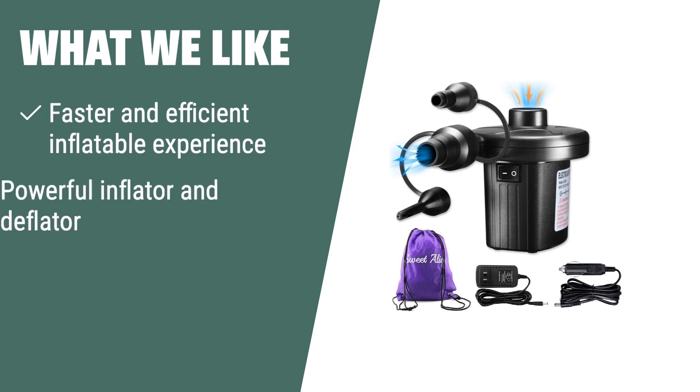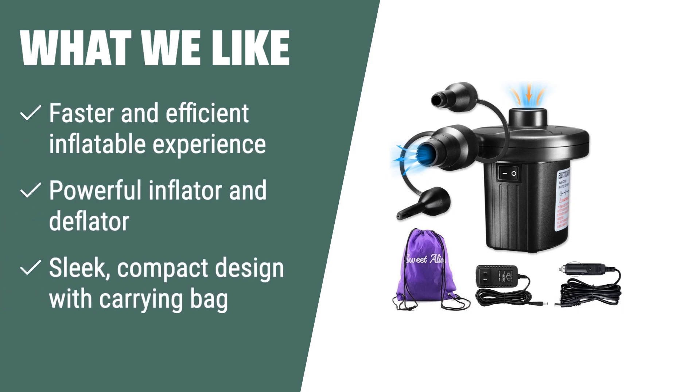What we like: If you like faster and efficient inflatable experiences, this portable electric air pump is designed for you. Its powerful inflating and deflating capabilities, along with the sleek, compact design and carrying bag, make it a convenient choice for all your inflatable needs.